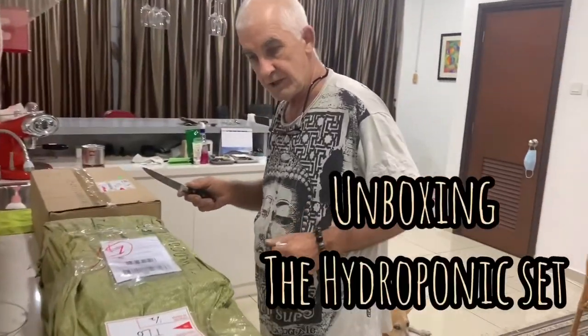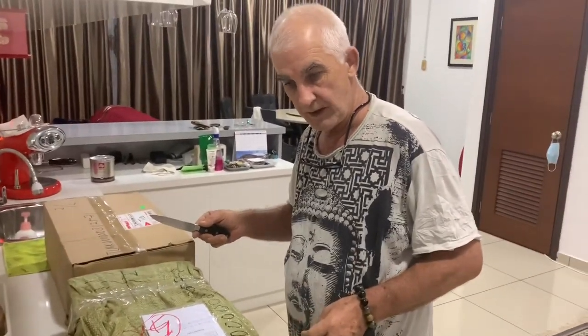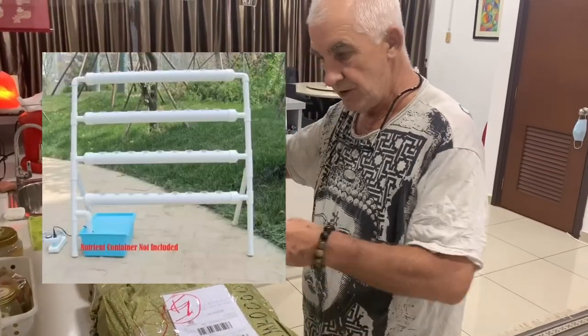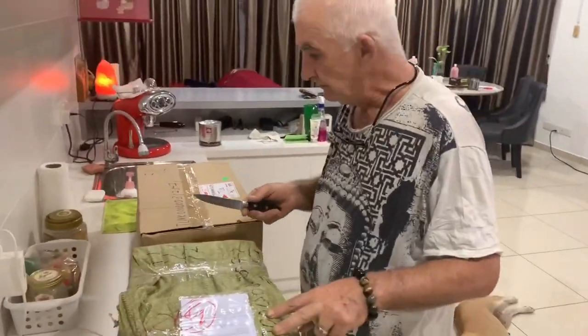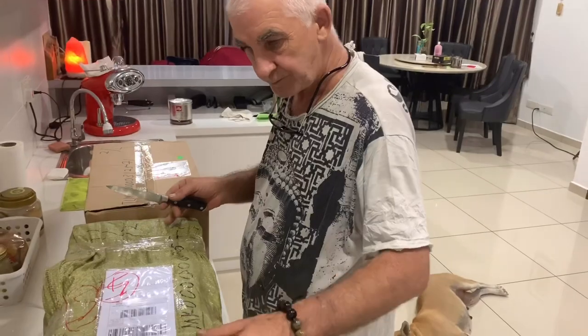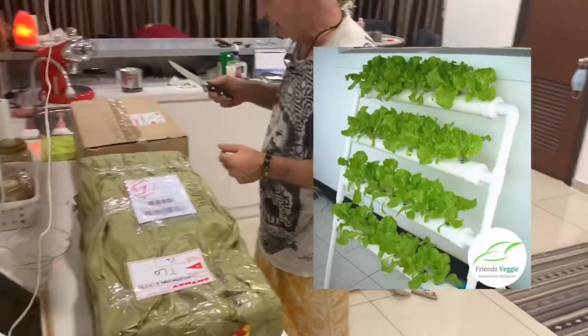Our little hydroponic setup - it's a deep water system that uses a container and circulates water with a pump. It's really only good for a few lettuces and some herbs, but this is our first time doing hydroponics.